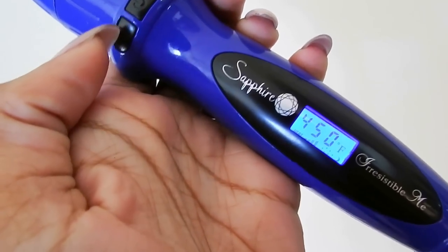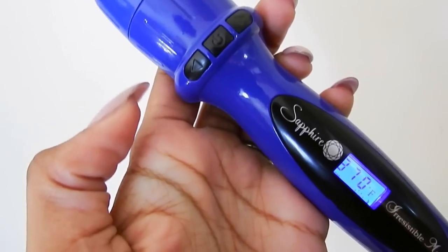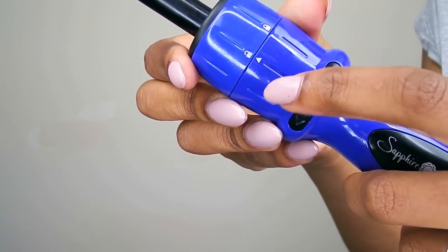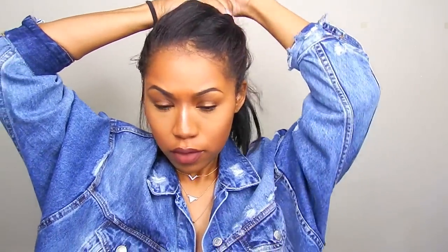This is the handle, and it has an LED screen that shows you the temperature — it goes up to 450 degrees. I'm going to be using the 13 millimeter barrel, which is best for short pixie hair, spiral curls, perm looks, and tight body waves.